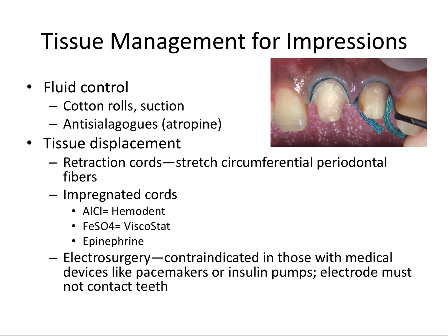So first, we have to talk about tissue management for taking proper impressions. Tissue management has two components: fluid control, which includes both saliva and the gingival crevicular fluid, and tissue displacement. The idea of both of these components is to provide clear access to the crown prep for taking a clean, accurate impression.